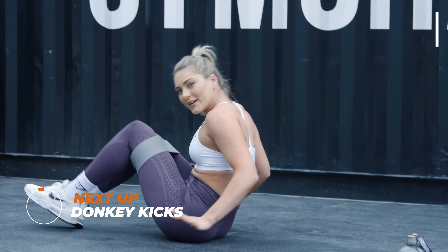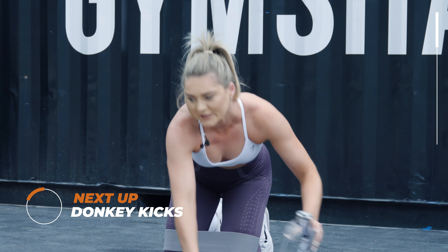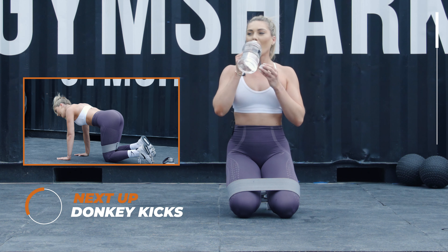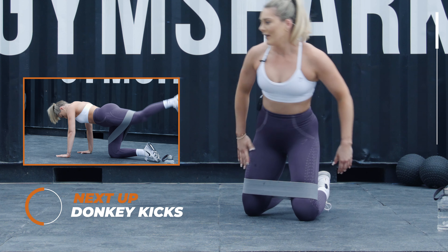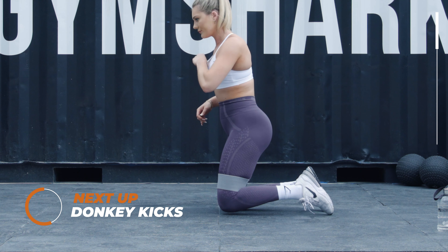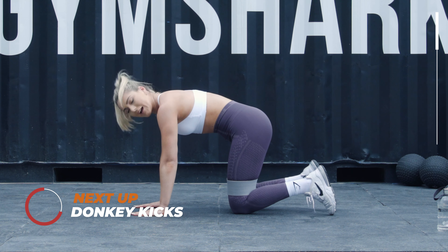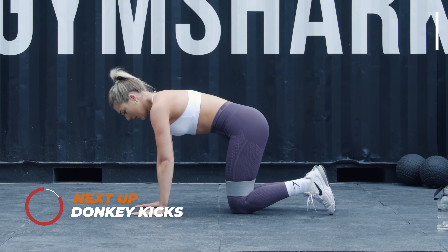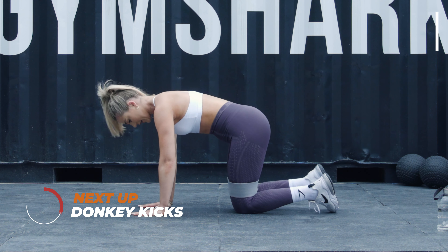We've got 30 seconds of rest, so grab your water and then we're going to go into the next round. It's going to be donkey kicks, side abductions — and this one's going to really burn. So the donkey kicks are going to be on all fours, right leg and then the left leg. Five seconds from the clock, let's go.